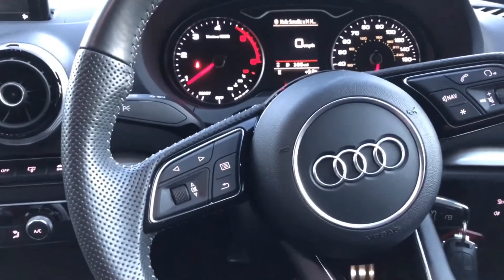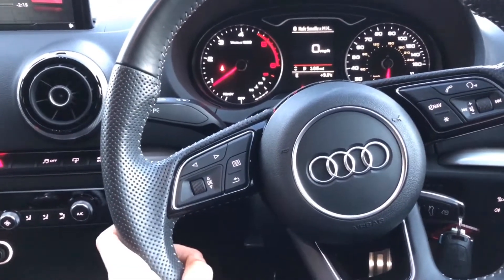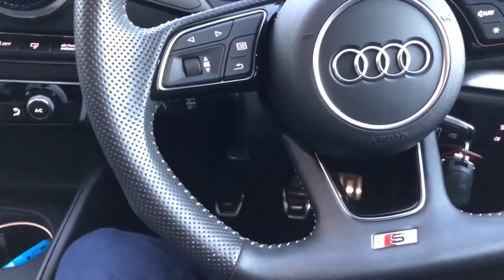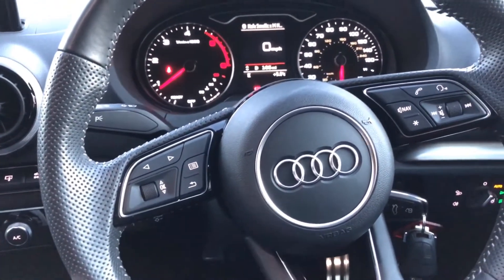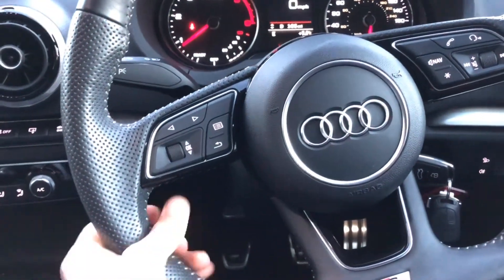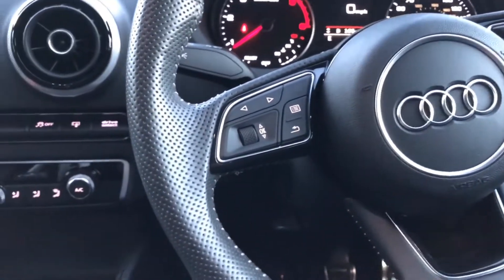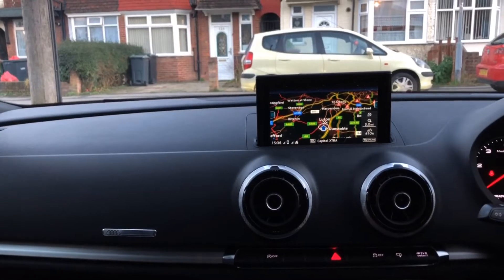What's up guys, welcome back to another car review. I'm in the Audi A3 again and I'm ready to show you the full review. Before this, I reviewed the A-Class and the A3 — this time we'll review the A3 and talk through practicality, the infotainment system, and all these other useful things.